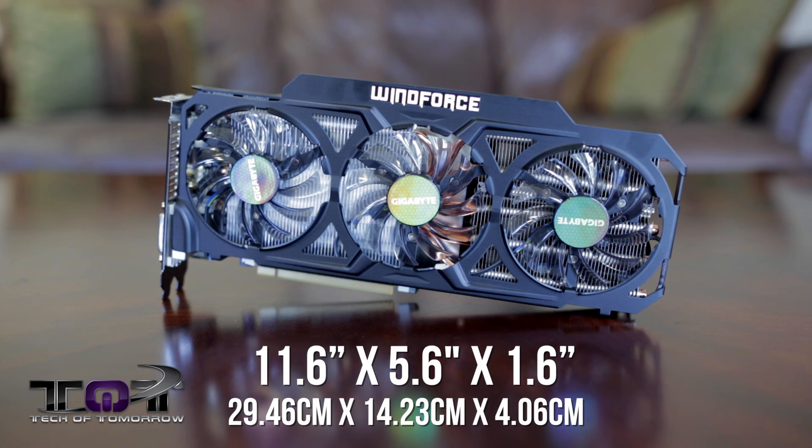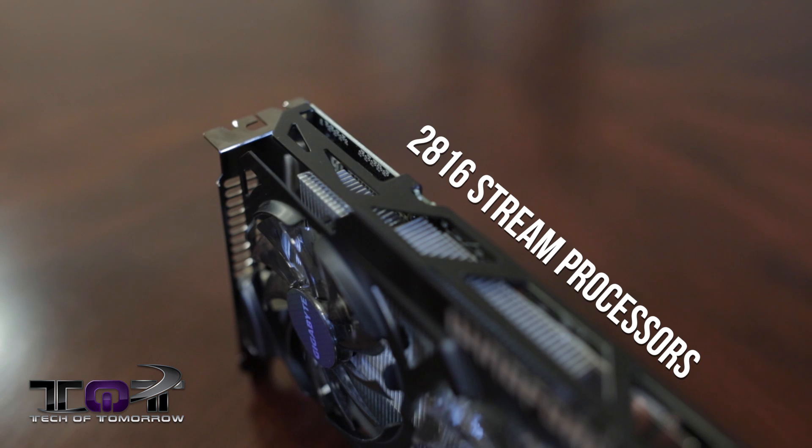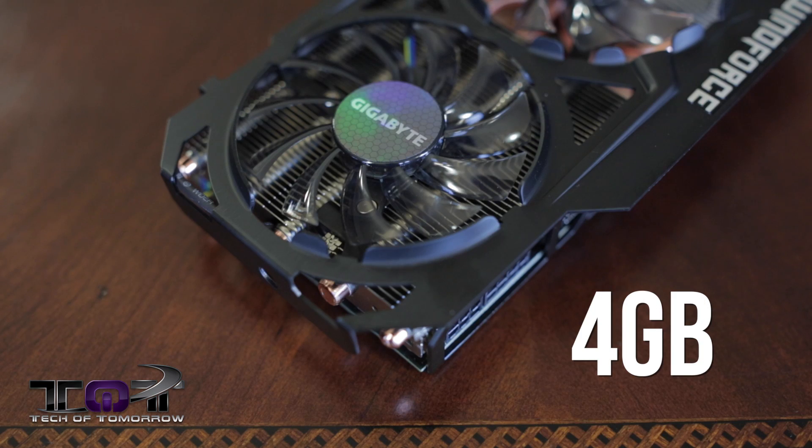Let's talk about the dimensions of the card. The card is 11.6 by 5.6 by 1.6 inches — we'll also have this translated into metric. One of the biggest things about this card is that its GPU clock is overclocked: it's got a 40 MHz overclock out of the box, coming to market at 1040 MHz. It features 2,816 stream processors, a 1250 MHz memory clock, a 512-bit memory interface, and 4 gigabytes of GDDR5 memory.